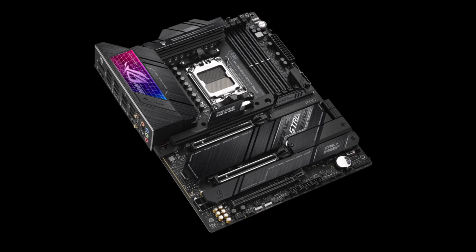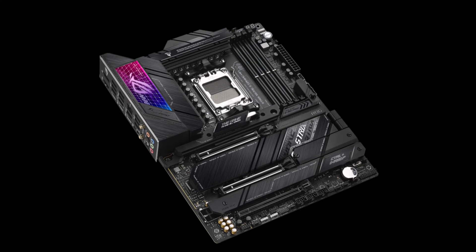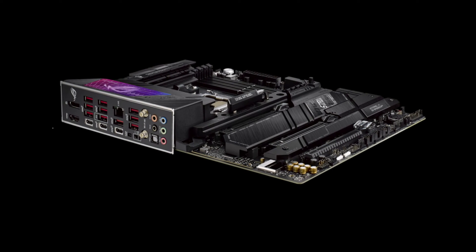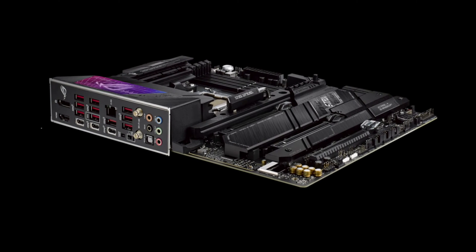Intelligent ASUS-exclusive tools for cooling, noise cancellation, and networking simplify configuration, while the onboard Wi-Fi 6E, 2.5 Gbps Ethernet, and LANGuard provide high-performance, reliable connectivity essential for gaming and intensive workloads. Overall, a feature-packed board fit for the latest components.